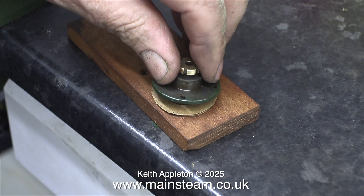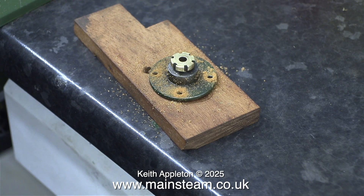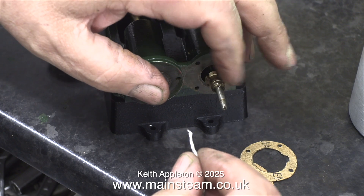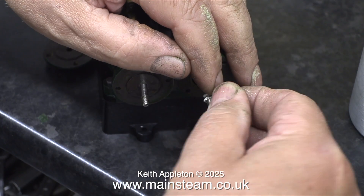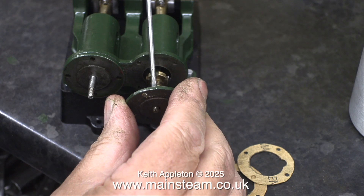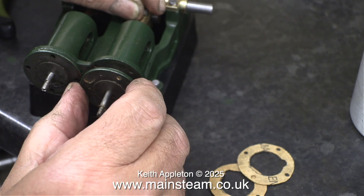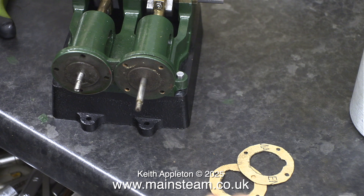Before fitting it to the cylinder cover, I'm giving it a clean on some wet-and-dry sandpaper. I put both embryo gaskets in the correct orientation underneath the cylinder cover, then drilled the gasket holes. Here are the two gaskets ready to fit. For the other gland, I'm doing it differently — just to show you don't necessarily have to remove the piston rod. I oiled the piston rod, wrapped the teflon coated yarn around it, and pushed it into the hole in the cylinder cover using the point of a screwdriver.